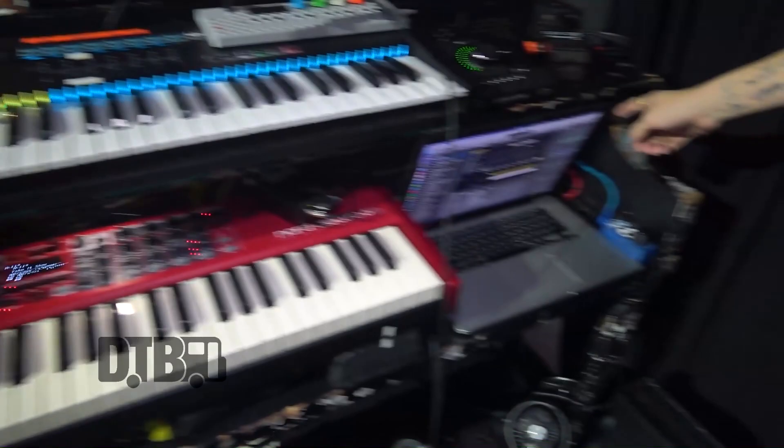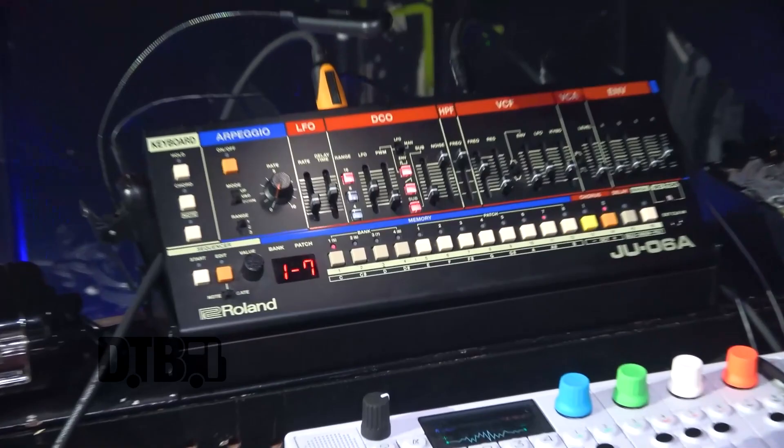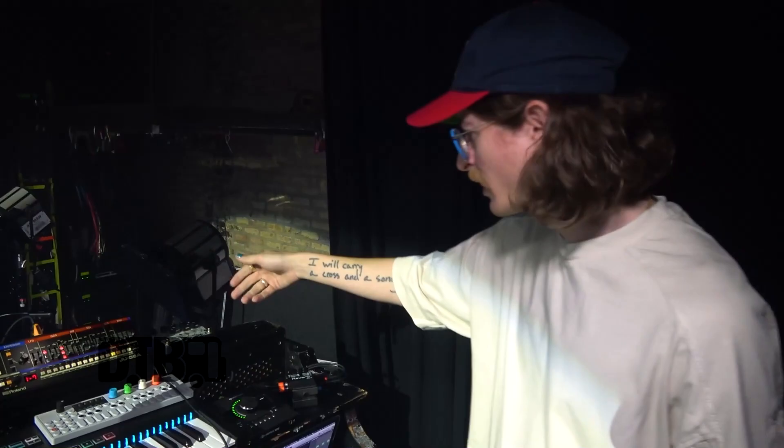We're doing a quick rig rundown of my keys setup here. Essentially what we're doing is we're running through four different keyboards: the Nord, the Novation — which is controlling Main Stage on this Mac — the Novation is also controlling the JU-06A. And my little OP-1 right here, one of my best friends, running that guy as well.